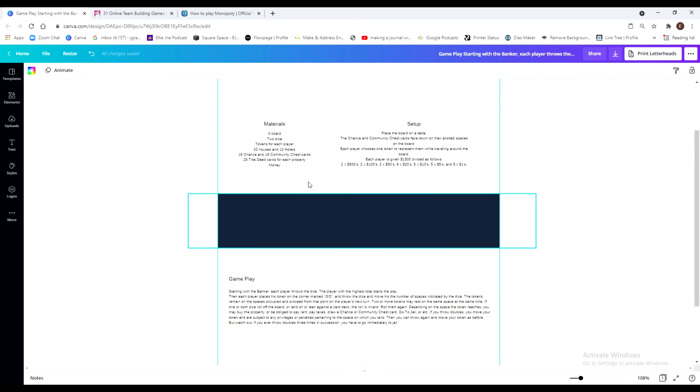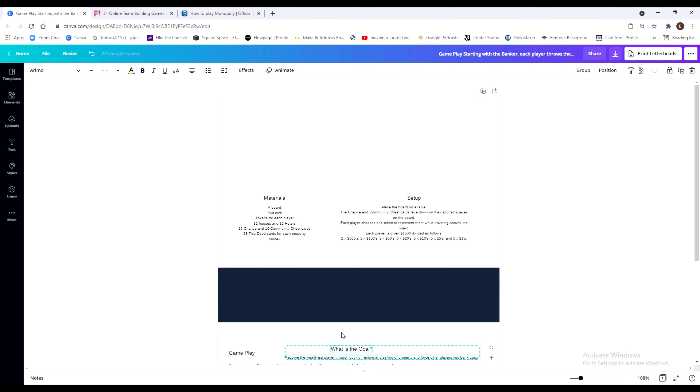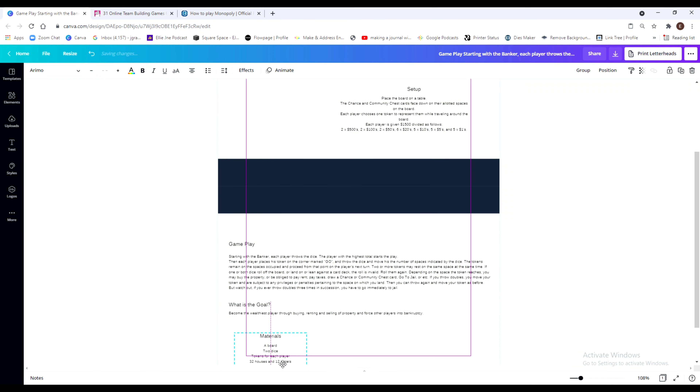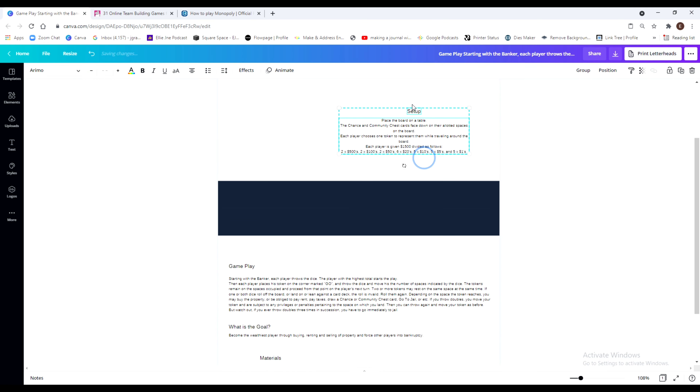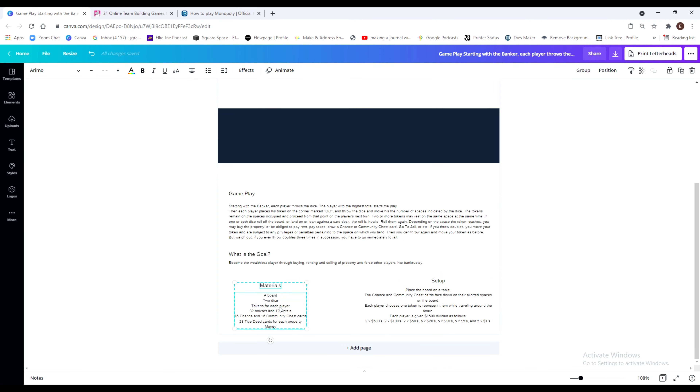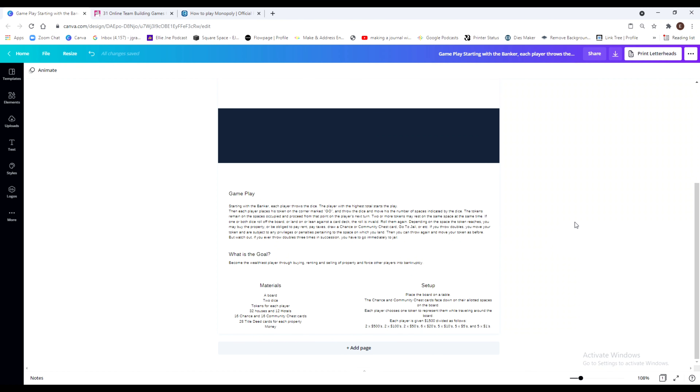I usually like to put the gameplay at the top and the goal at the top as well. I'm going to position them to the left, then come back through and make sure they're positioned correctly. Then I'll have materials and setup down below — they still fit. You can design this any way that you like. I'm not going to go overboard; I'm going to keep it pretty simple, but there are a lot of game downloads available from my library if you are interested.